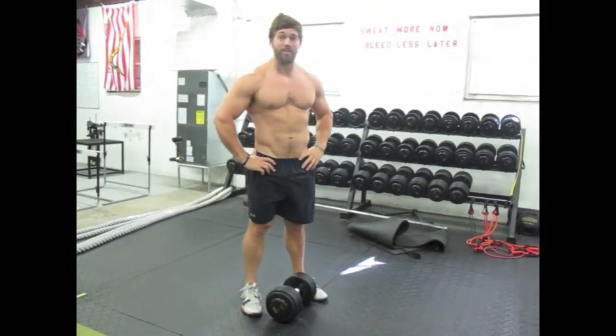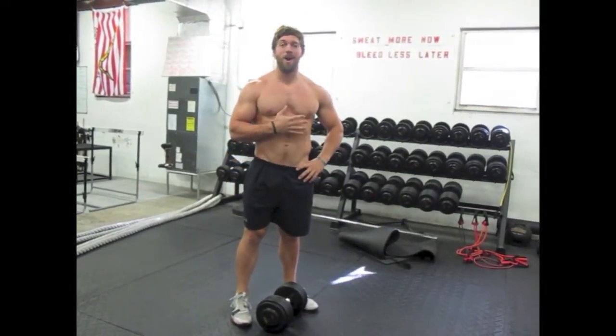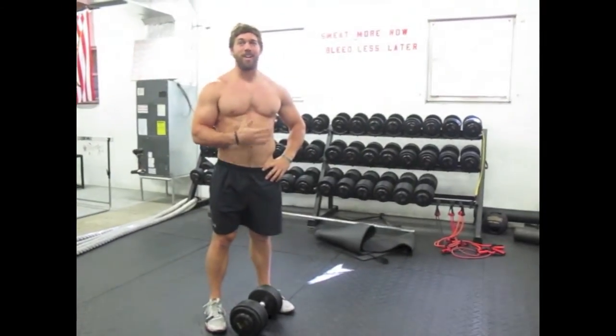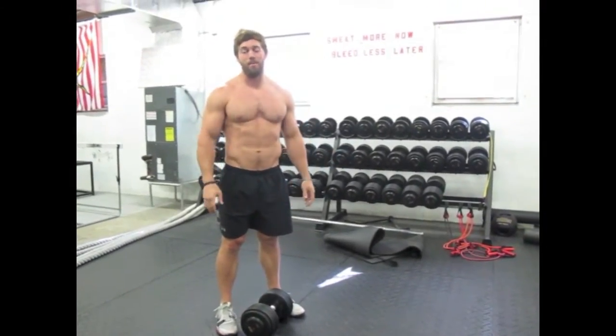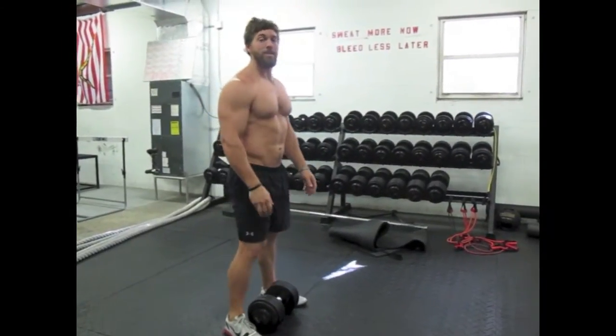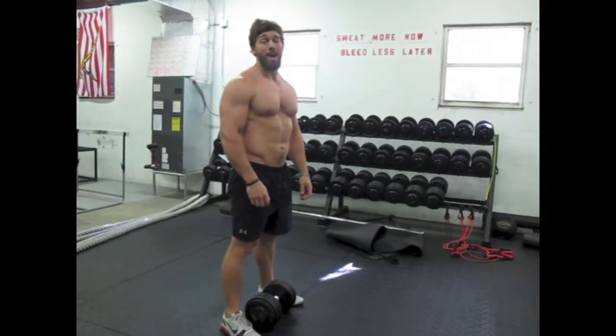I'm going to be doing a dumbbell snatch. Yesterday I had kids do it before the core lift, and I don't know if it was my instruction or what, but half of them looked like they were a bunch of monkeys humping a doorknob. So I'm going to show you the correct way to do this, so it will help you increase your performance, explosiveness, strength — just overall be a better, more badass athlete.